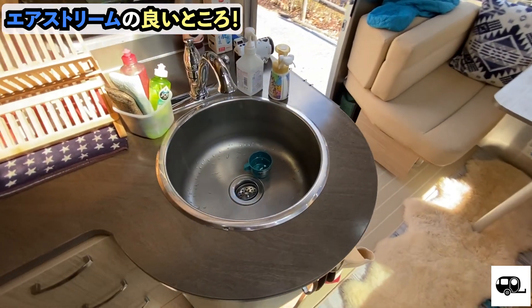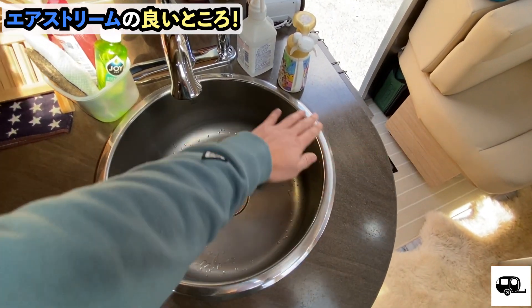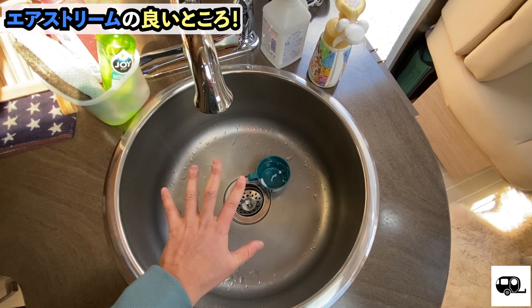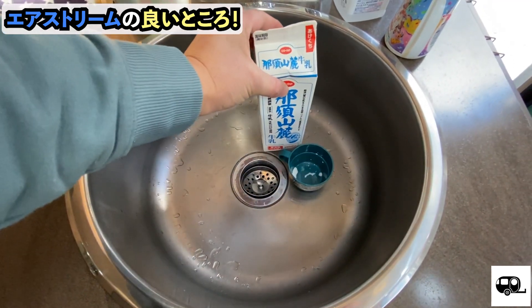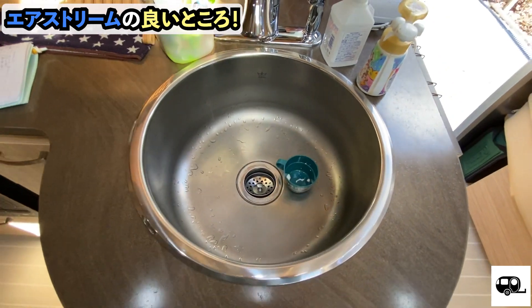Next is the sink. The sink is really large. How big? My hand is about this big — maybe I can compare it to a milk carton. It's large enough to fit a big pot inside, which makes washing dishes very easy. I really like that.